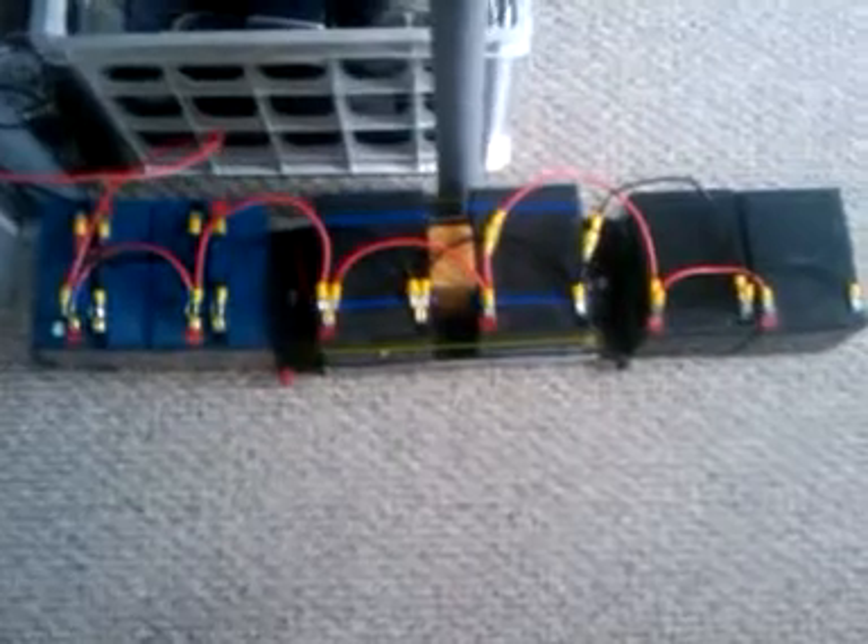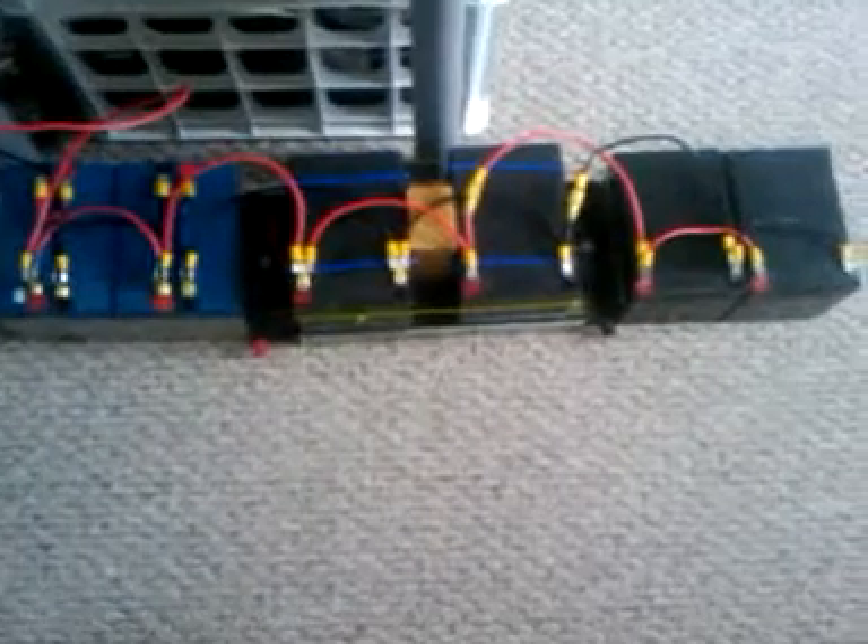On the output side we have a series of lead acid batteries. These are all 12 volt 10 amp hour batteries totaling 60 amp hours capacity — two pairs of 6 volt 10 amp hour batteries put together to make two 12 volt 10 amp hour batteries.